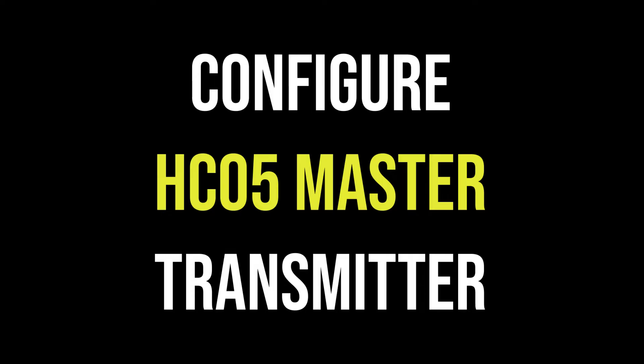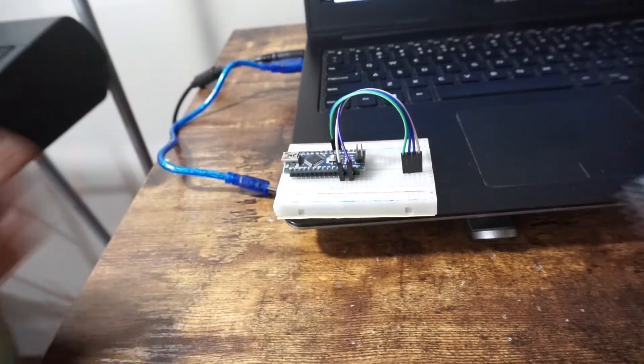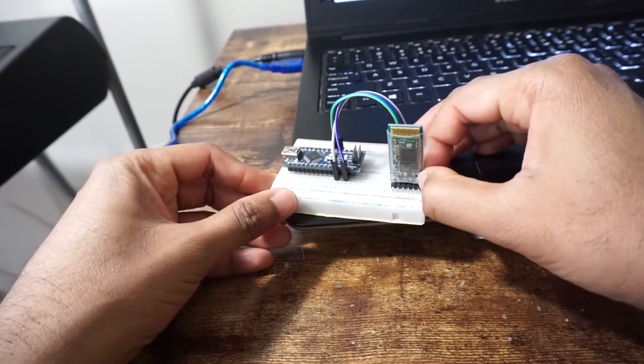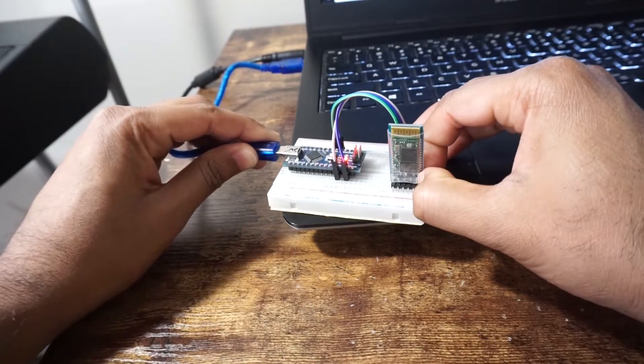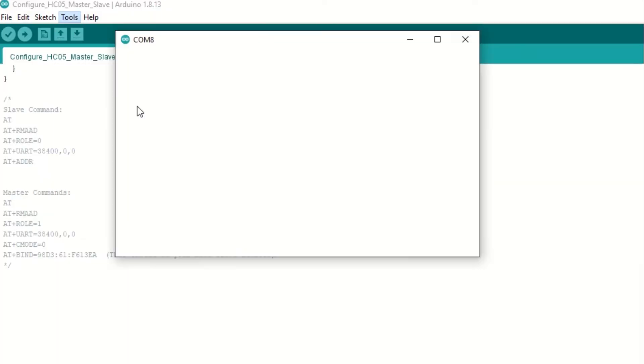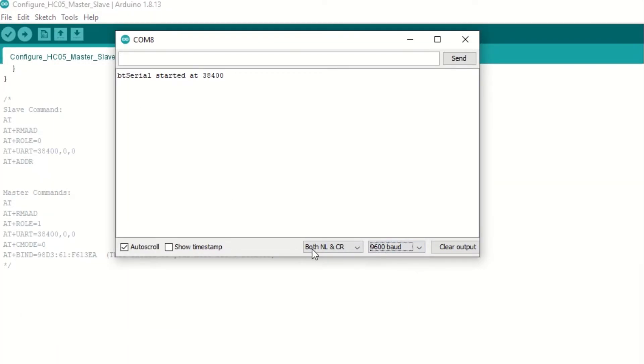Now let's configure HC-05 as master for the transmitter. Remove the previous HC-05 module and connect another HC-05 to be configured as master. Press and hold the enable button on HC-05 and then connect the USB cable to Arduino. HC-05 has now entered AT command mode. Go to Tools and open Serial Monitor. Select baud rate as 9600 and select both NL and CR option. Type AT — it will display OK. Type AT+RMAAD to remove any paired devices. Type AT+ROLE=1 to set HC-05 in master mode. Set the baud rate to 38400 using AT+UART command.